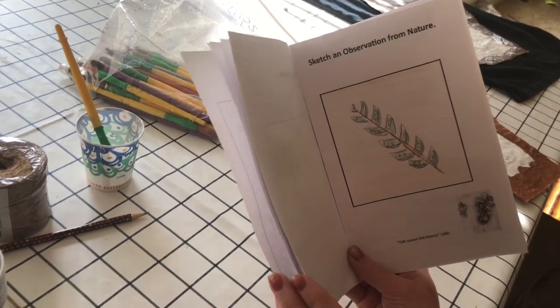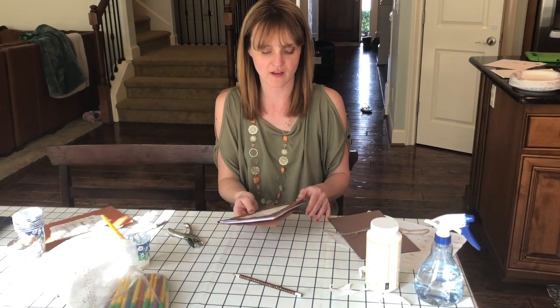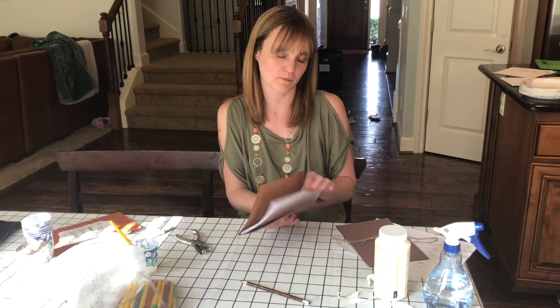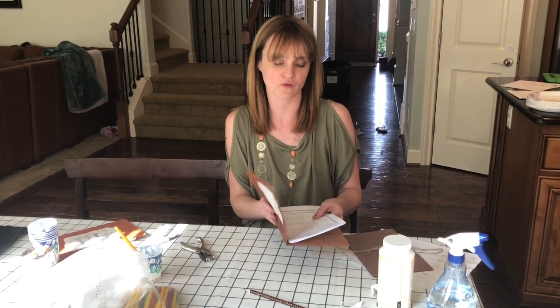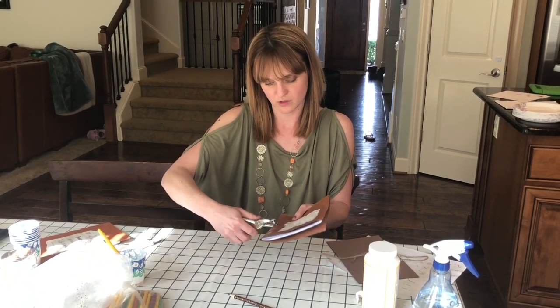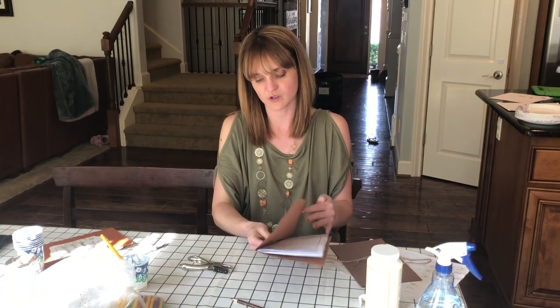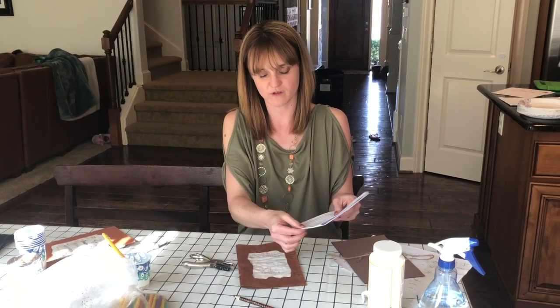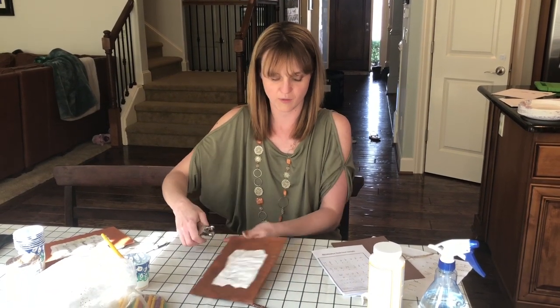Now that the journal covers are all dry and they've worked on their activity books as much as allowed in class, you'll just take it and assemble it for them — it's easier if you finish that step. So you just make a couple of hole punches. You kind of do it halfway — they don't like to go through the whole thing, but if you do that it'll score these inner sheets just enough so you know you're getting it lined up correctly, then go back through.